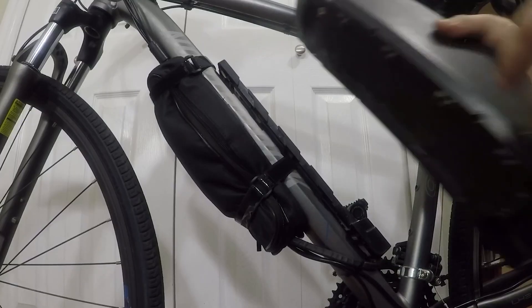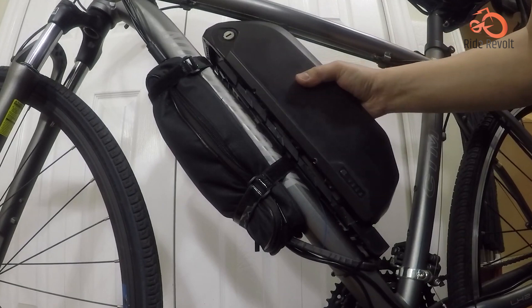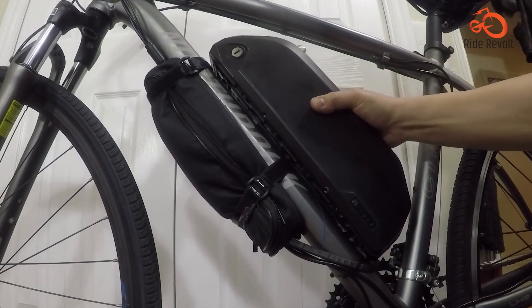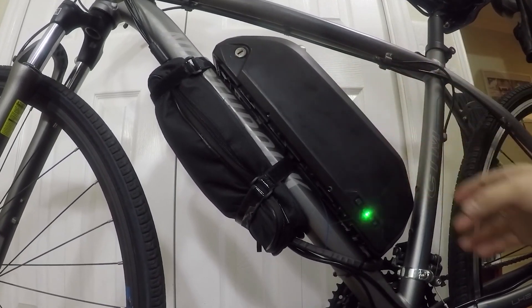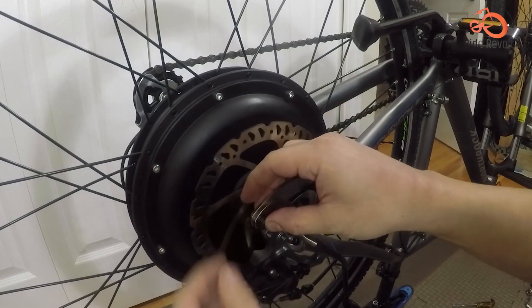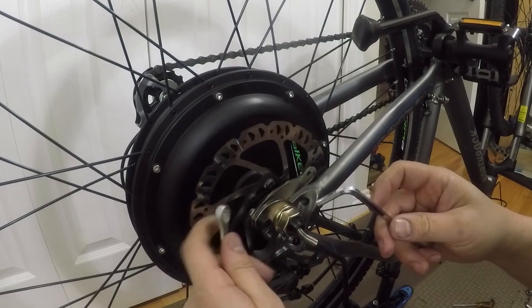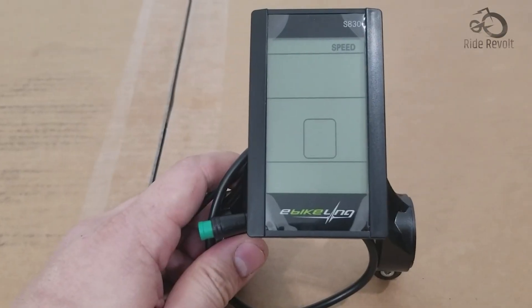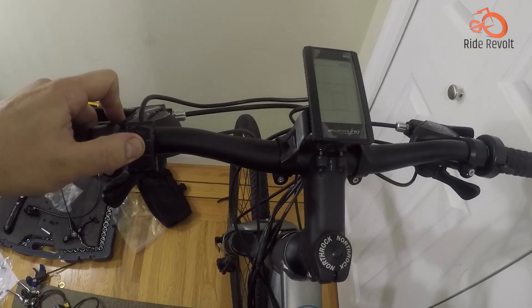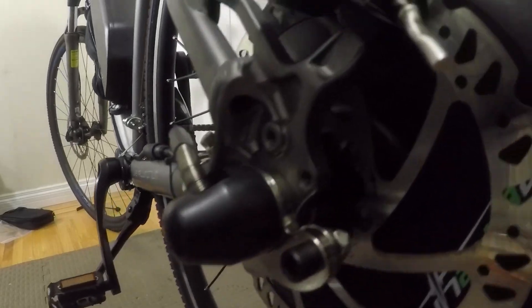Choose from a range of motor options, starting at a capable 500W and reaching an exhilarating 1500W for those who crave serious power. You can choose between front or rear-wheel drive for a customized fit, and enjoy peace of mind with the waterproof construction. It comes with an easy-to-read LCD that lets you choose your perfect riding mode, and the thumb throttle provides effortless speed control.